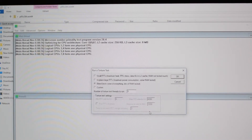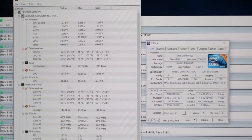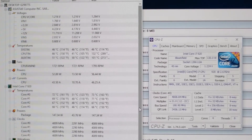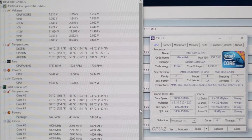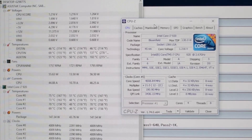When idle, the Cooler Master Hyper 212X reduced the temperature from 45 degrees to 58 degrees. Remember, it's a very humid condition outside, with ambient temperature around 28 degrees Celsius inside. It showed a remarkable difference.